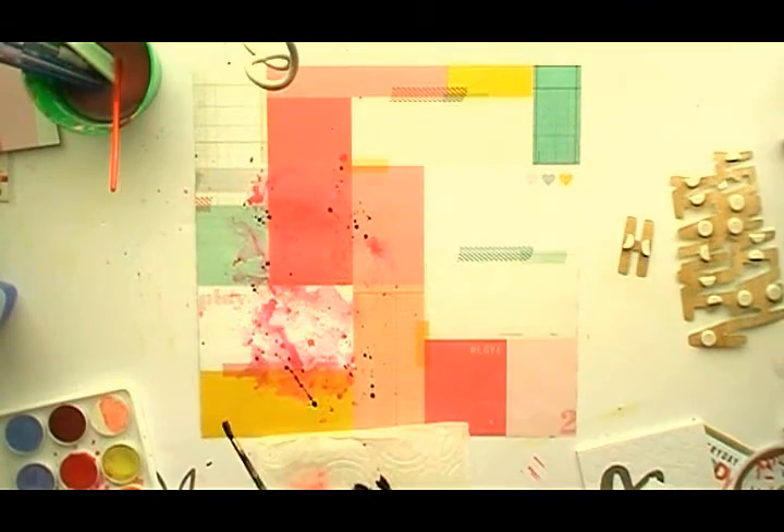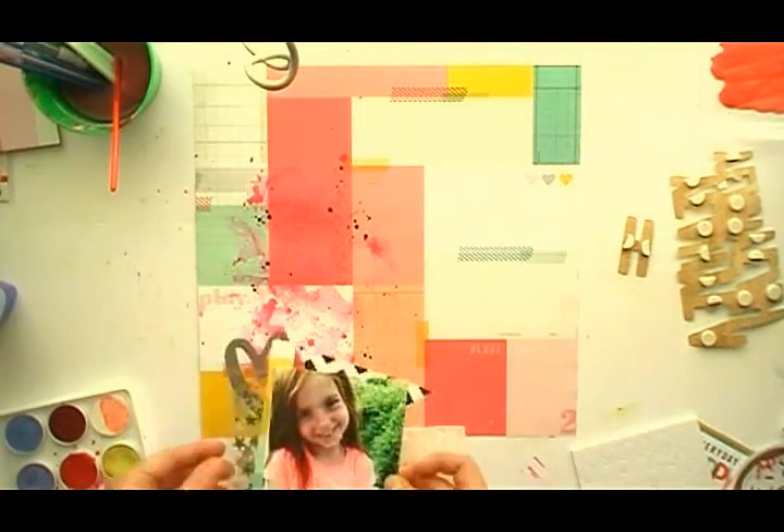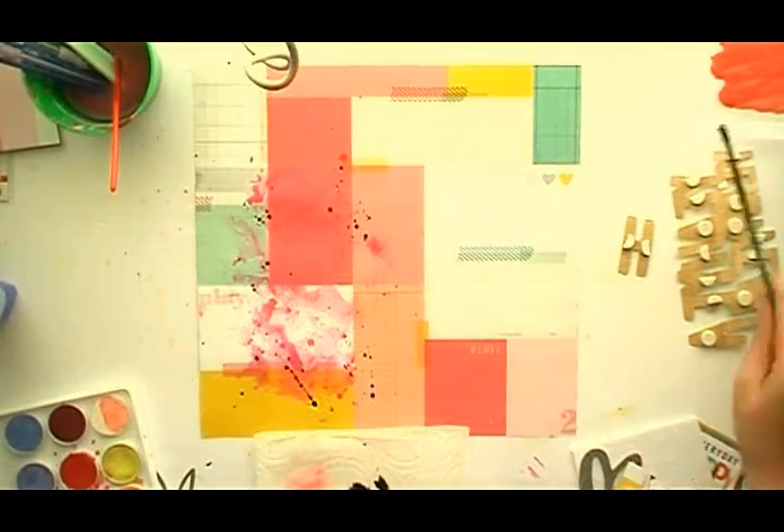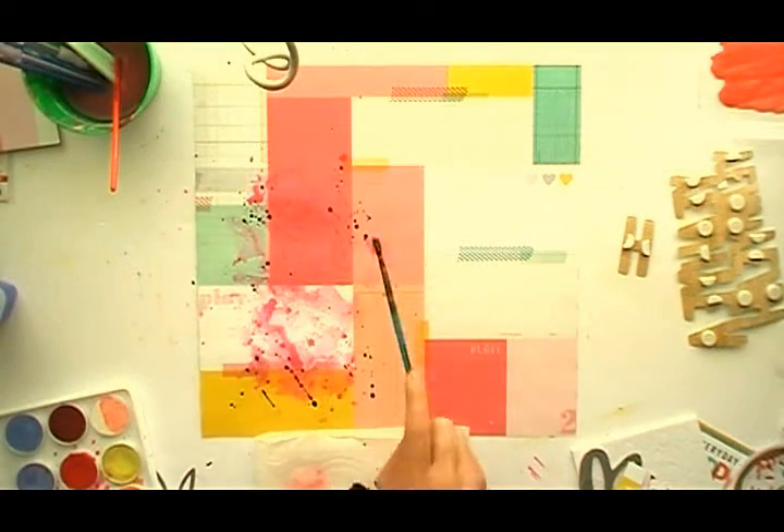To bring in some more black, I'm just using my acrylic black paint, adding some water into it, and then flickering it around my background just to bring in some black.